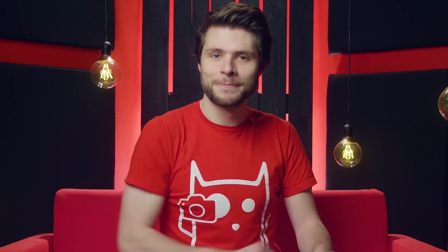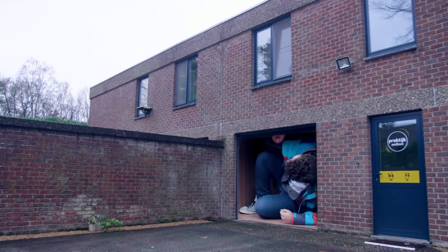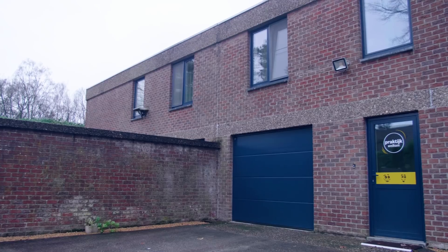Darkest Hour and The Shape of Water both play in an underground scenery, so we're heading off to the garage. After we kicked out Yannick the Giant, we were able to prepare everything from Darkest Hour. We're now setting up the lights and kind of recreating the scene where Winston Churchill is having a staff meeting, and then we can use that as an example to showcase you how the color grading is done.